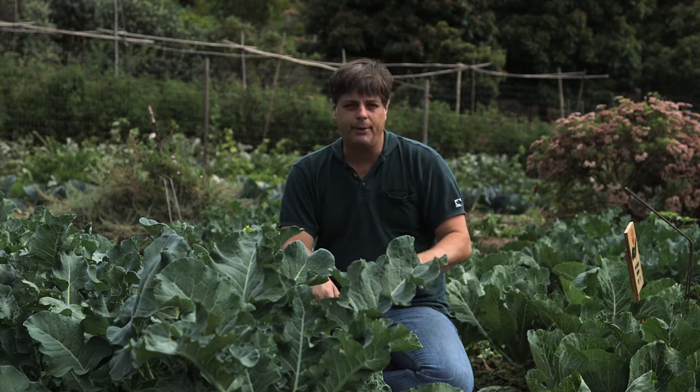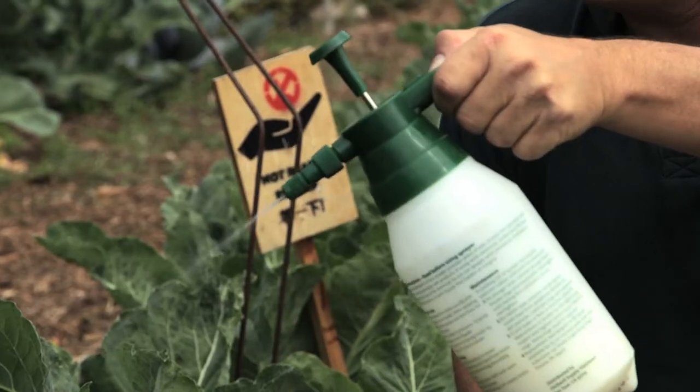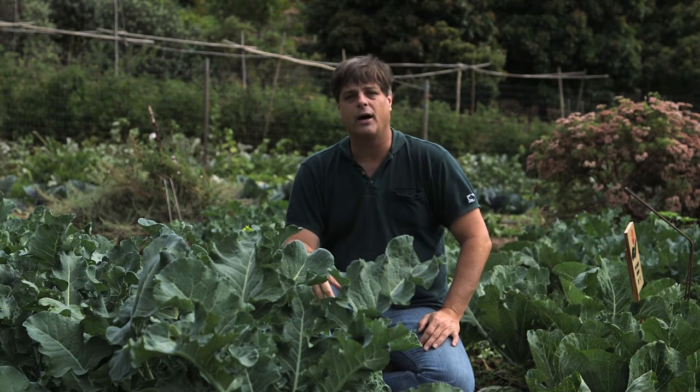A lot of it is you can do handpicking, and that's probably the best, or using a water spray. Go in every day in your yard while you're watering your cabbage. Spray off the bugs off the plants themselves so they can't get juices to be able to survive.